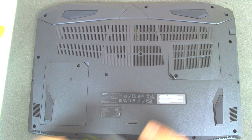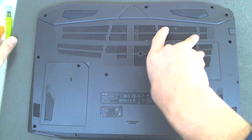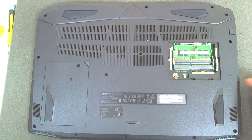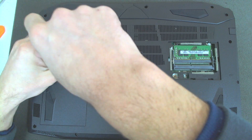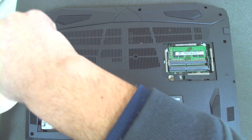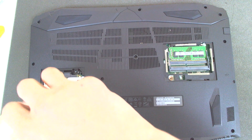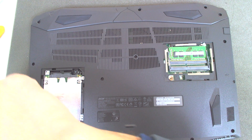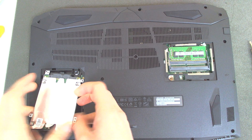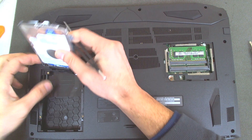The first thing we have to do is remove the cover for the RAM memory. After that we'll remove the hard drive, the regular one. There are four screws which hold the drive. Just lift it and disconnect it because the connector is a flat cable, so you have to be careful about it.